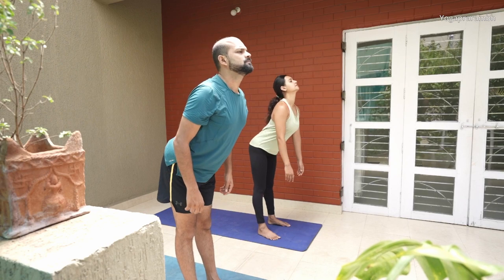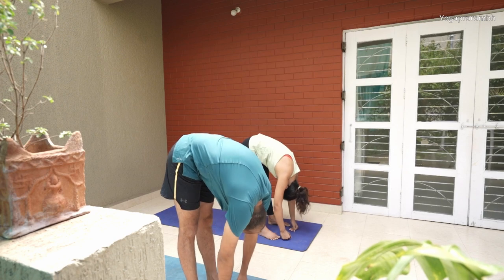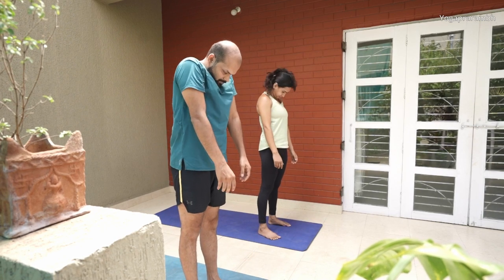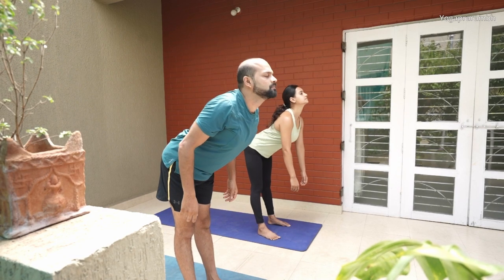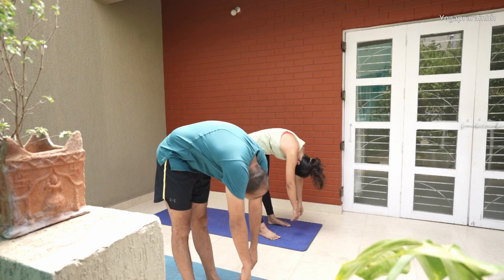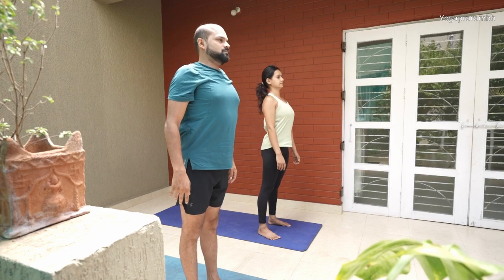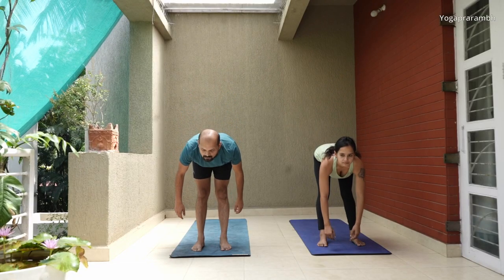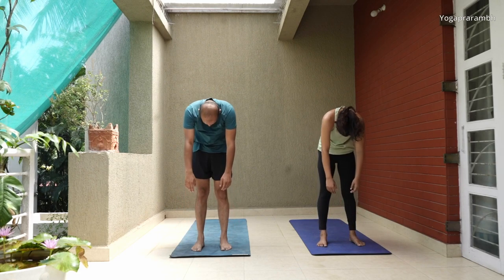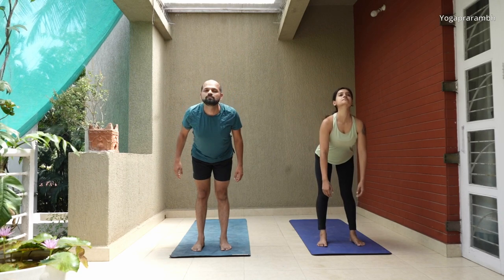Now let's do the other way around. Start from your hips and come up from your head. When you are going down, first take the hips back, arch your back, and go one disc at a time down. When you reach the bottom, round your back and then slowly come up. The waveform is very important. Don't just go down and come up like you used to do in PT at school. It has to be very wavy.